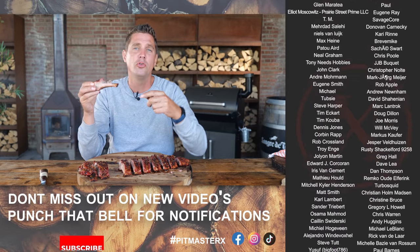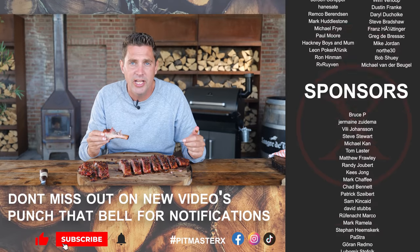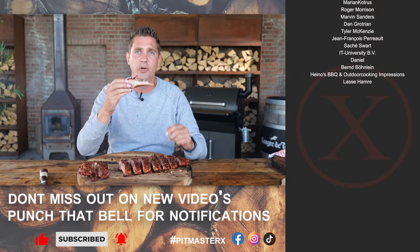Absolutely fantastic. Hope you guys enjoyed the video. Big thank you to our patrons and our YouTube members. Hope to see you guys next time — eat smakelijk and keep on grilling.